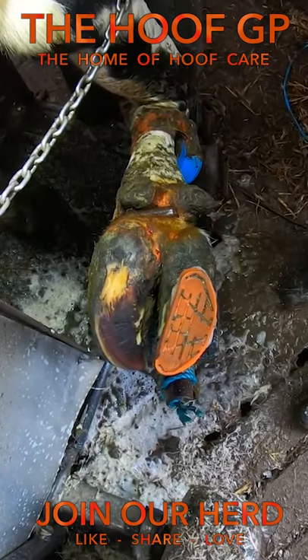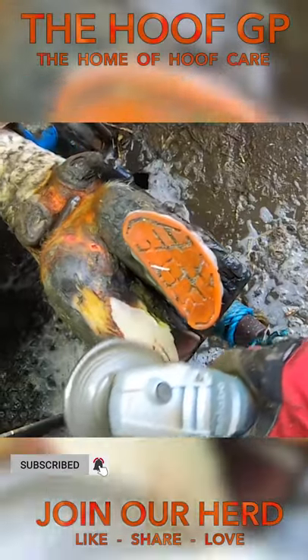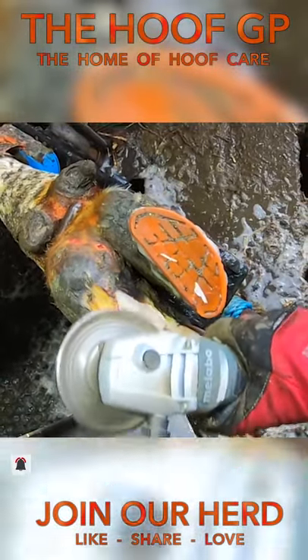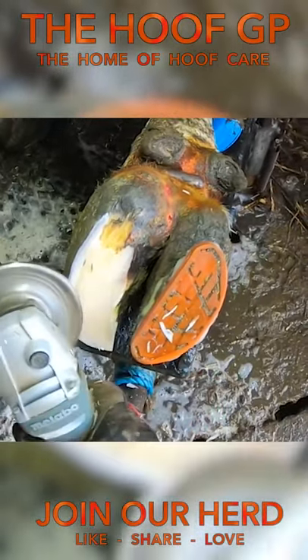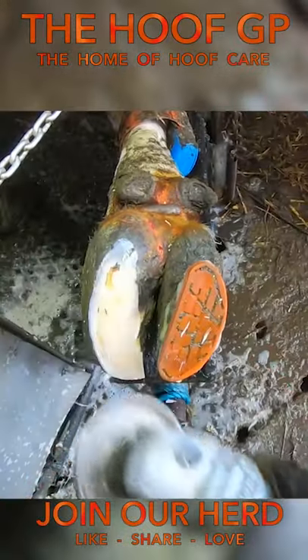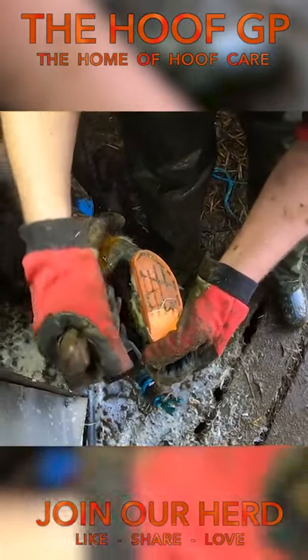But we didn't know the full extent of her recovery until we cracked the grinder out. As soon as we started to remove that top layer of hoof horn, we could see that she was well on the way to recovery. This was a job well done from a relatively easy trim.